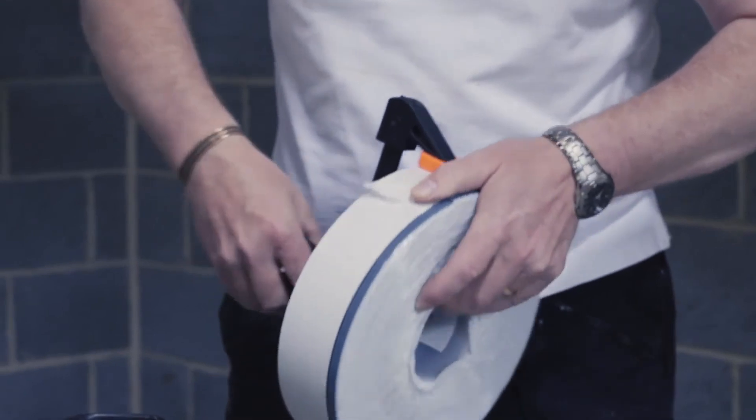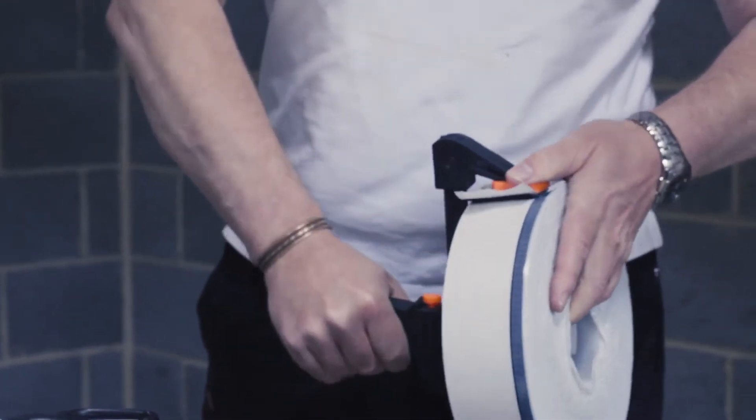When finished with the roll, clamp it to stop any unwanted expansion.